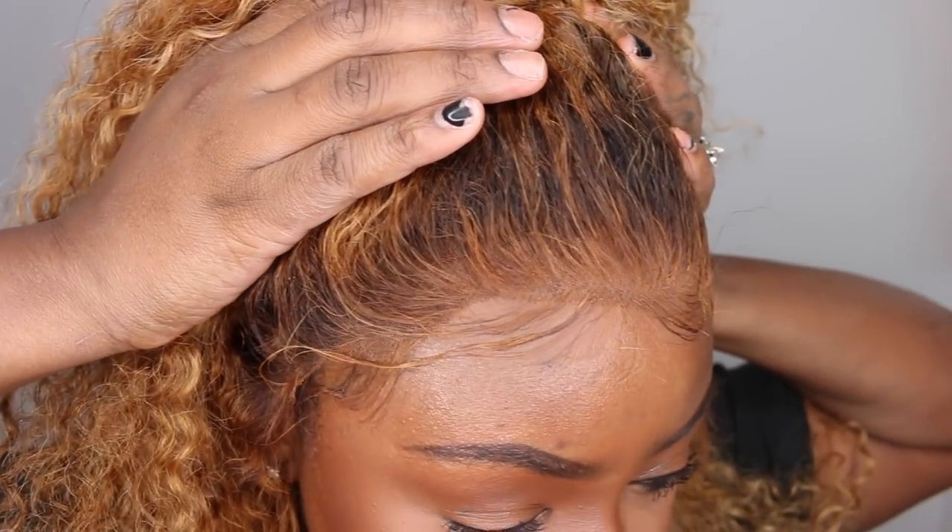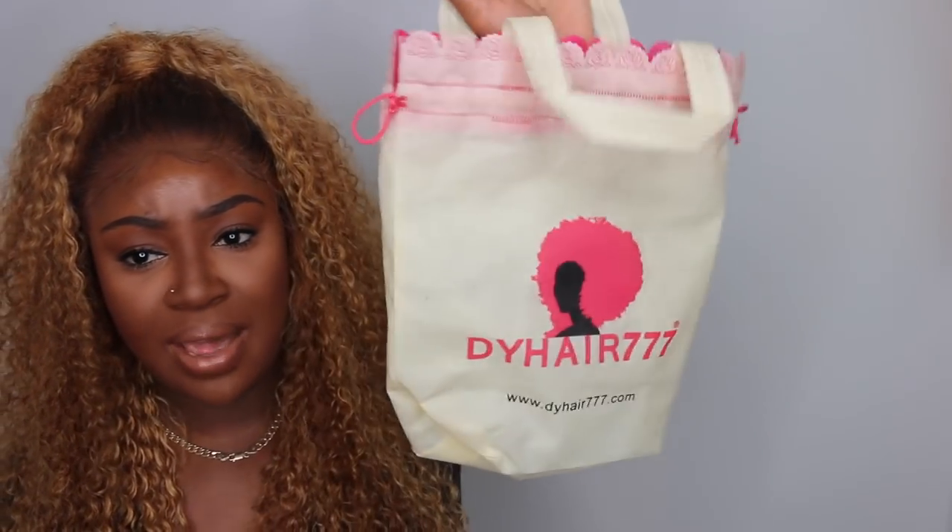I'm absolutely in love with the wig. I did nothing to the hairline except make the baby hair — I did trim it shorter since it was long. I didn't pluck or tweeze anything; it came nicely pre-plucked and everything turned out amazing. This one came from DYHair777. They also gave me this nice bag — the wig came packaged inside with the curls protected. I believe it included a free gift like some lashes, but I think one of my kids took it. Thank you guys so much for watching — don't forget to like, comment, and share this video with your friends. I'll see you in the next one.